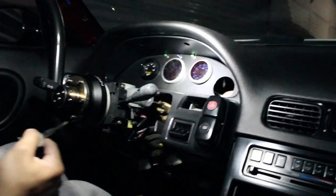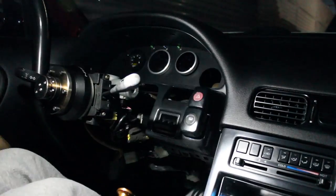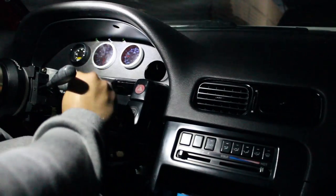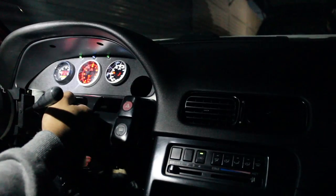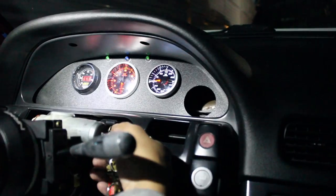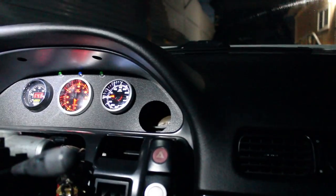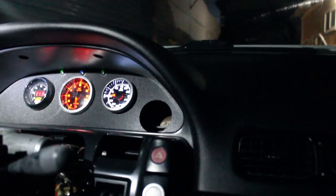The moment of truth - we're going to go ahead and start this car up. Looking good, looking good - turn this bad boy on. We're looking pretty good - left signal.